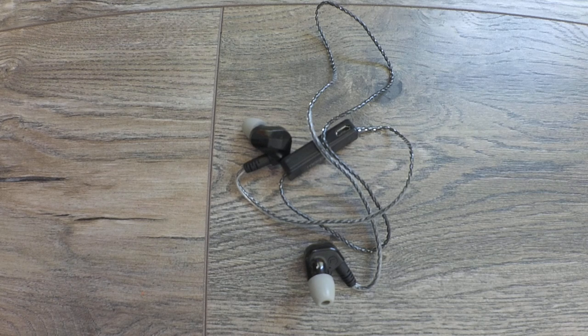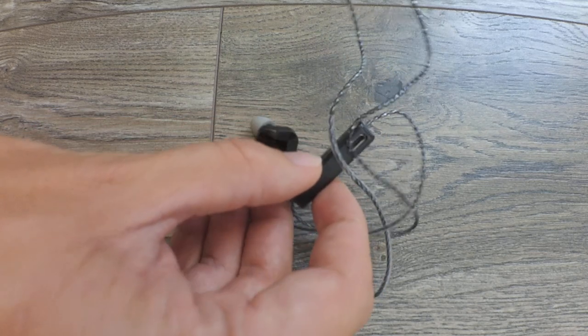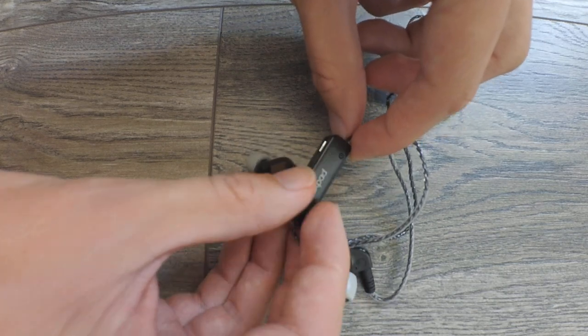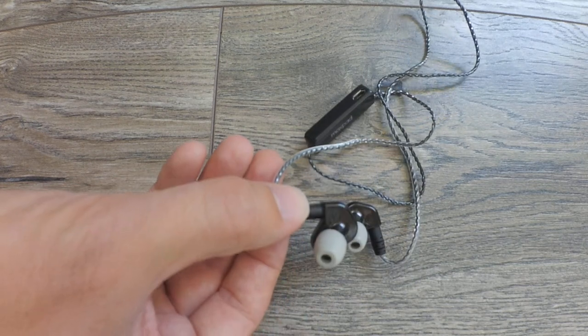They support Bluetooth 4.1, and the best thing about them is that the battery and Bluetooth unit is housed in the controller. This means that the earphones are light and slim in design. This is something I wanted,